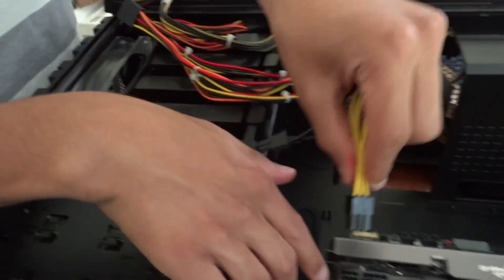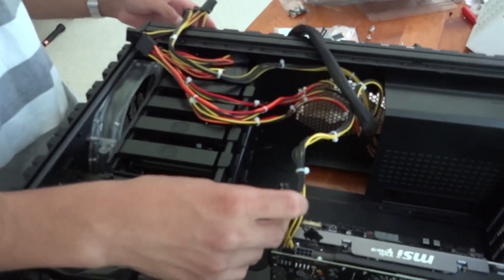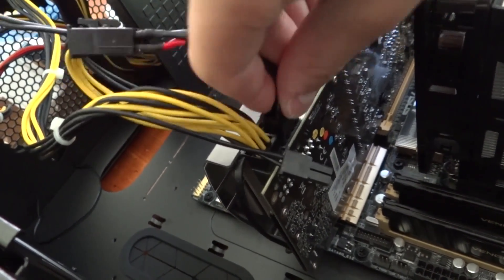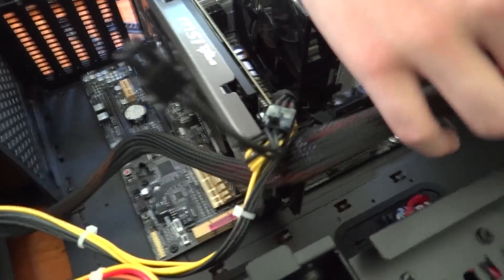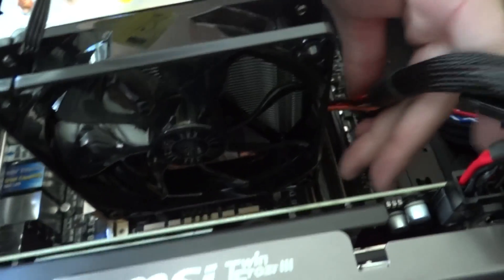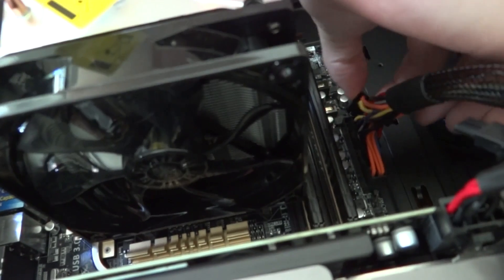Now we're ready to start wiring up everything. Check how much power your graphics card requires. This specific card requires one 6-pin and one 8-pin connector, so find those on your power supply and route them to your graphics card. Depending on your motherboard, you'll have different power requirements and connectors, but one that's pretty standard is the giant main cable — I think it's 32-pin — so make sure you plug that into your motherboard to provide all the main power.